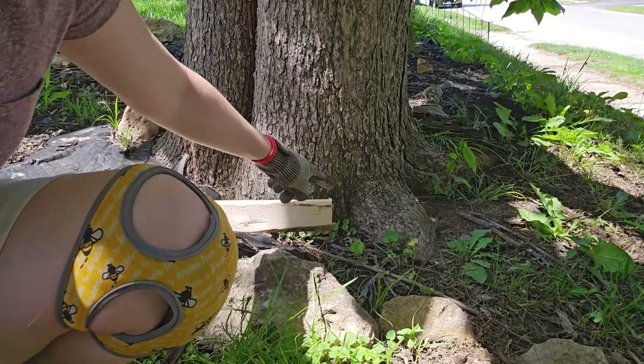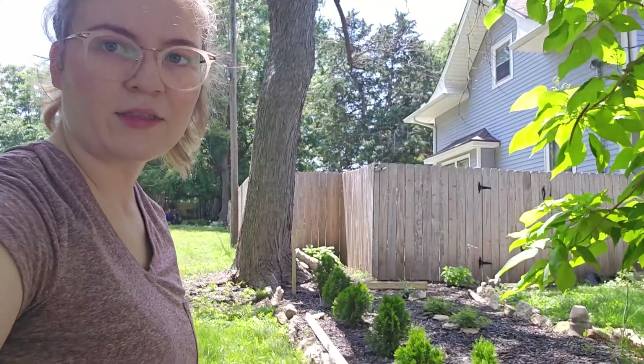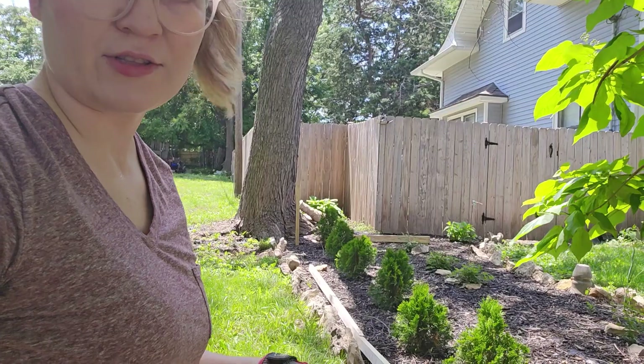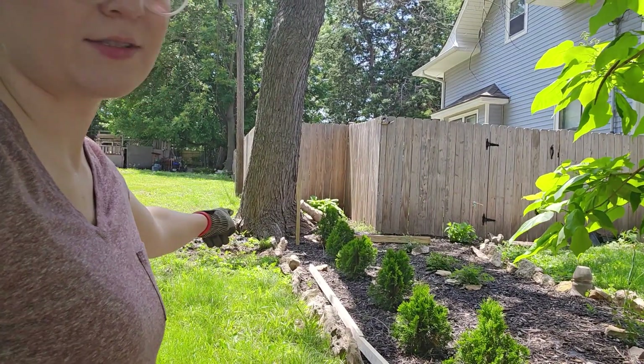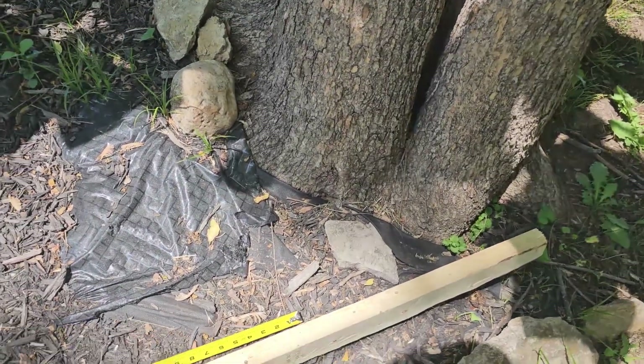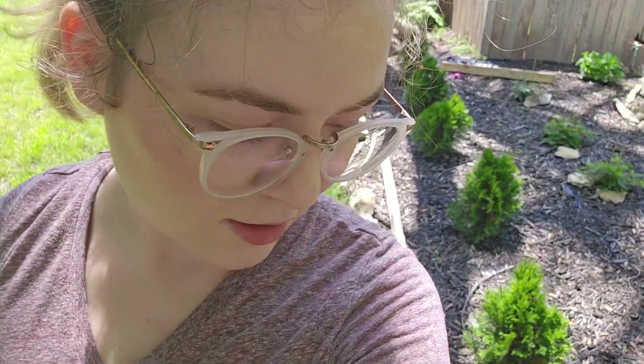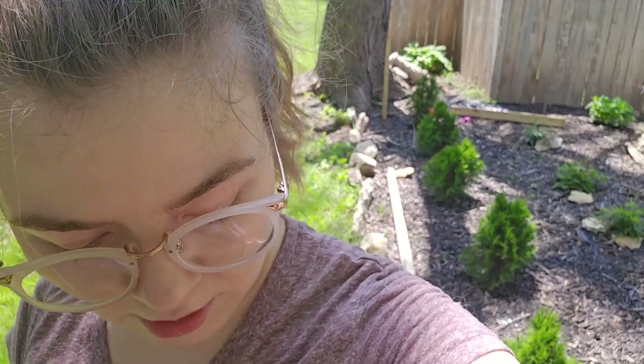That tells me my last board should end here with the post here. I'm wondering if I should just use this tree as the end of the fence. If I make this last section the same width post-to-post as the first section, I think that would look good — equal and even. The post would be close enough to the tree to still deter humans and all but the smallest dogs, and I can still have it overhang. Good plan — that's where my hole is going to be.